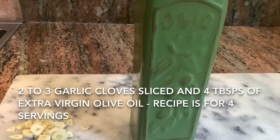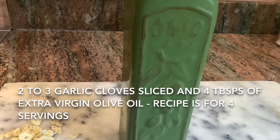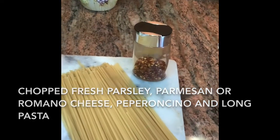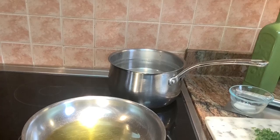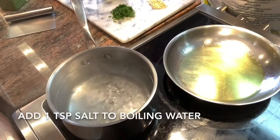Begin by slicing two to three garlic cloves. You'll need four tablespoons of extra virgin olive oil. I've also chopped up some fresh parsley for garnish. I have some romano cheese here. I've got some peperoncino because we like it hot and spicy, and I'm using linguine pasta. A long pasta is best suitable for this aglio e olio recipe.